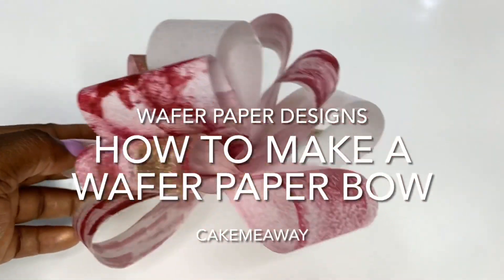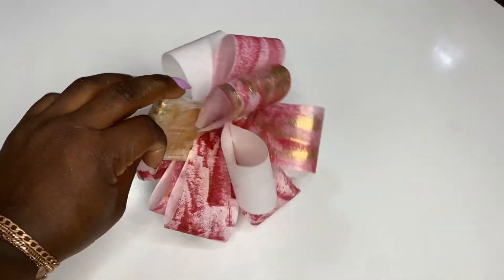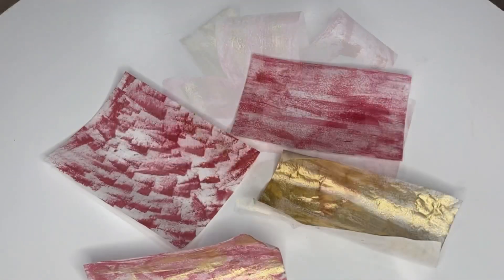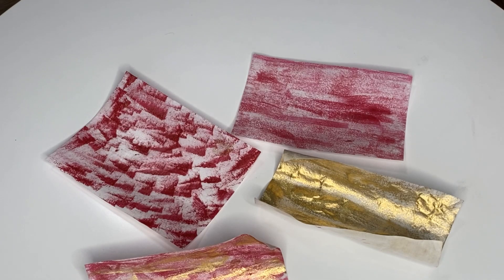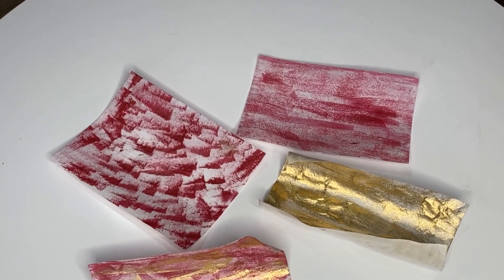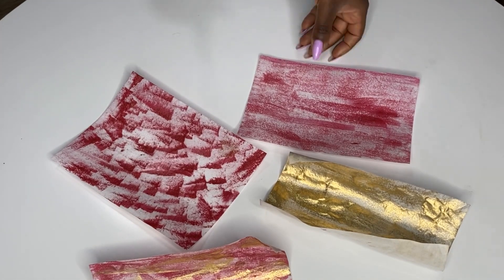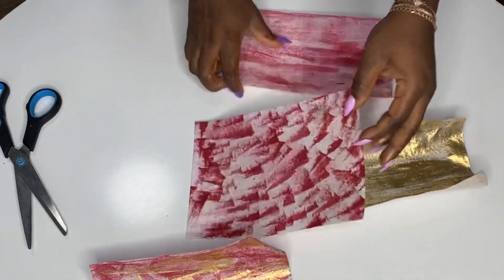Hey guys, welcome back to my channel! Today I'm going to be showing you how I made this wafer paper bowl. It normally takes me around 10 minutes but it took a little longer because I had to film it. It is so easy and so fast. I look for simple and easy ways to add accents to my cakes, and I feel like a lot of people don't use wafer paper enough because it can look plain.